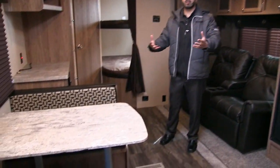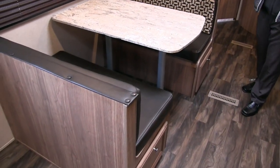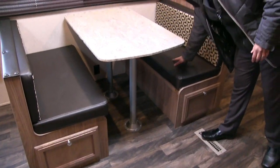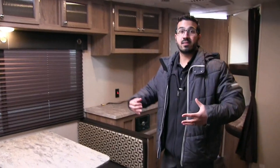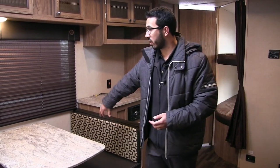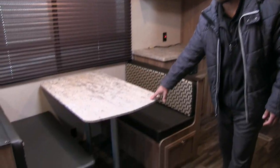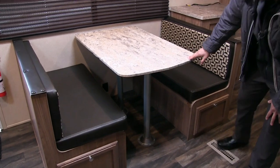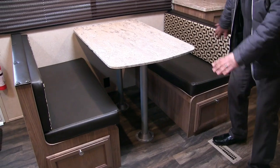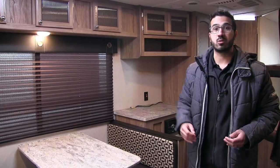One of my favorite things is when manufacturers put the dinette on the camping side, and that's exactly what they did here. The seat bottoms are leather, which is great — if you have younger kids and they spill something it's an easy clean-up. If you have additional guests and the bunks are full, the table drops down into an additional bed: remove the legs, the table sits along rails on both sides, add the back cushions, and you have that extra sleeping space.